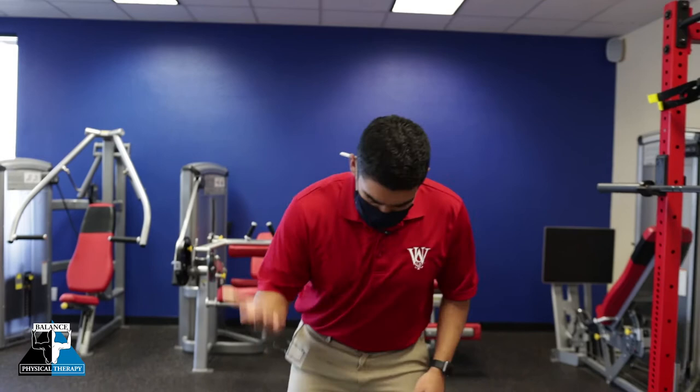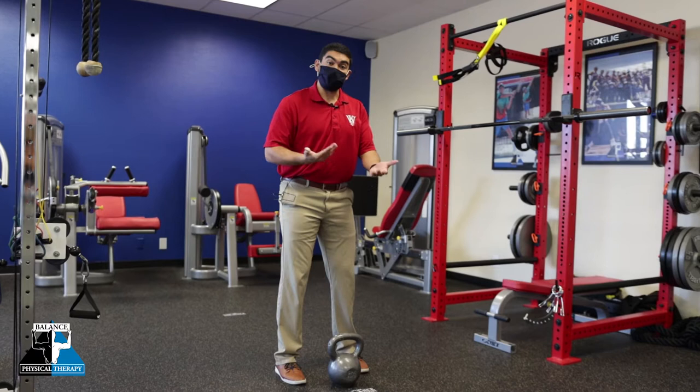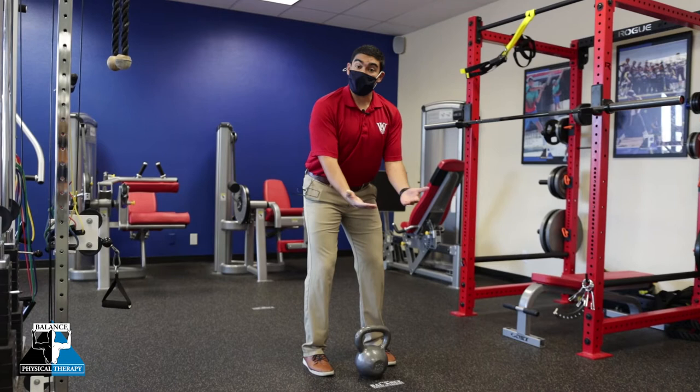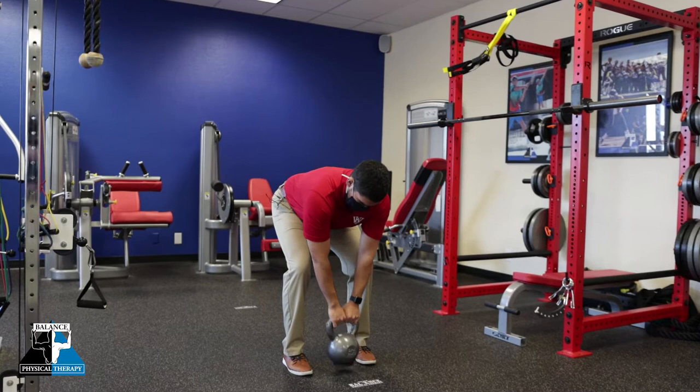The most efficient way to perform this exercise is to keep the weight as close to your center of mass as possible. For my setup, refer back to our deadlift video with regards to specifics, but we're going to be doing essentially the same sort of positioning — a slight bend in my knees, but it's mostly going to be coming here at my hips. I want to keep the weight as close as possible to decrease that weight away from the body, which increases our potential for injury in our back.